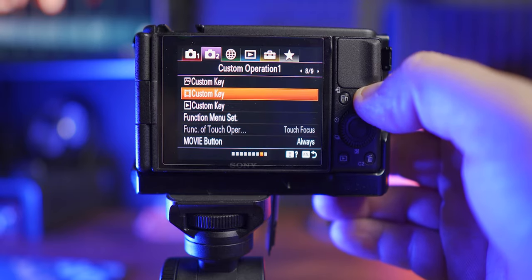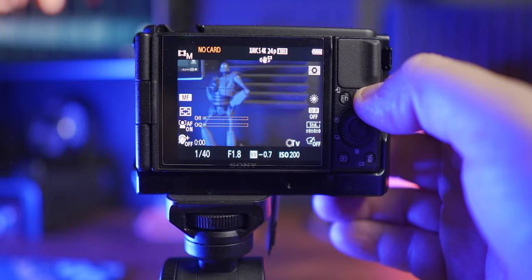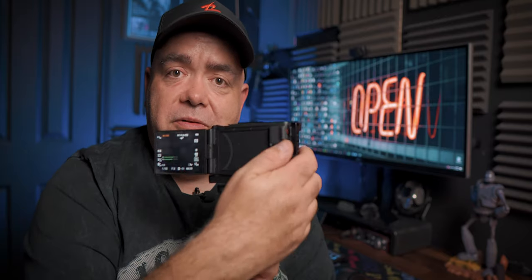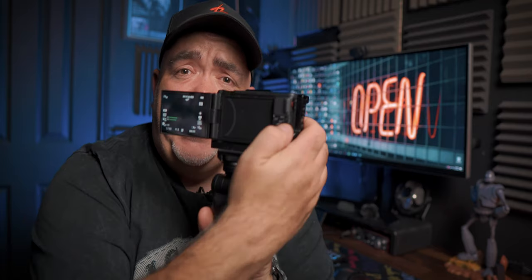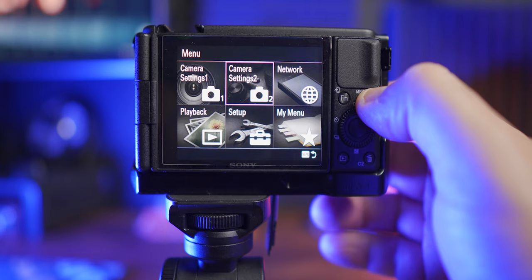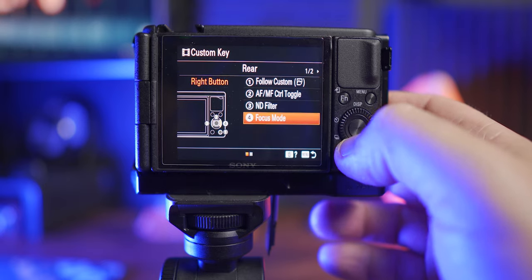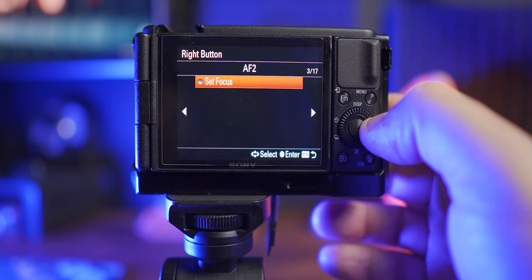Now if we go back and press the center button, we can see it changes from autofocus to manual focus. Next up is setting the actual focusing distance control. I find the shortcut that works best for me is the right button. Go to menu, camera setup, custom key, and select number four — the option for the right button.